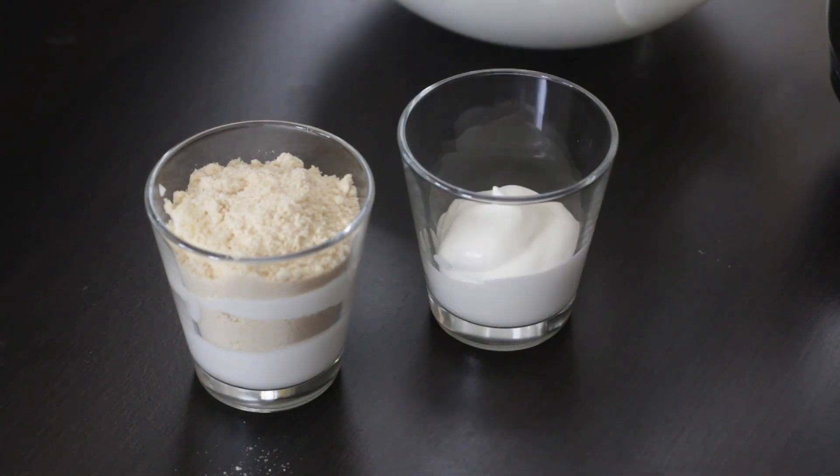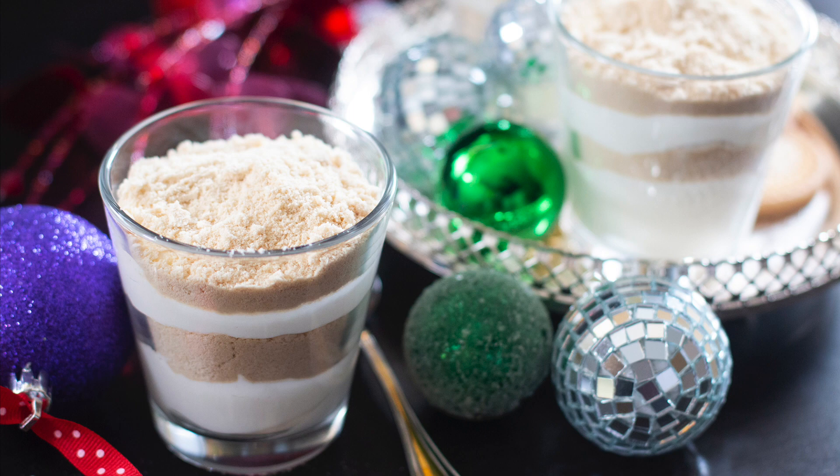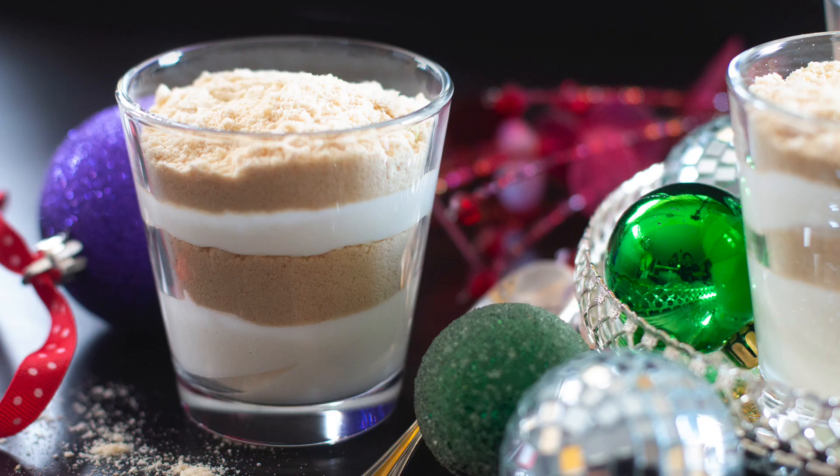This stunning dessert should be well chilled and served cold. Although this is a traditional recipe, it's very easily customizable and you can change up the ingredients and shake things up.